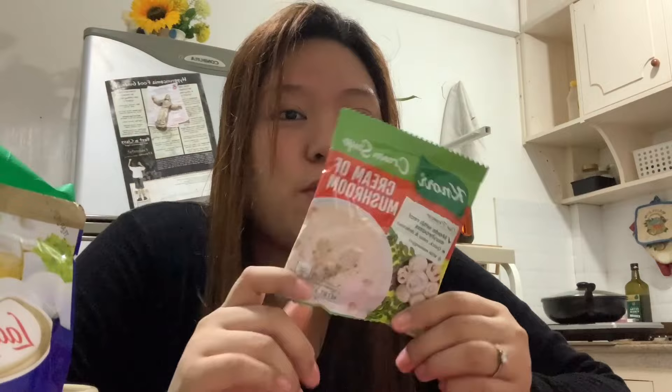Mushroom soup. Nagpo-mushroom soup ako kapag wala akong snack lang. Gusto ko lang ng soup para lang mainitin yung katawan ko. Or in the morning, bread lang, tapos mushroom soup. Diba? Shala.